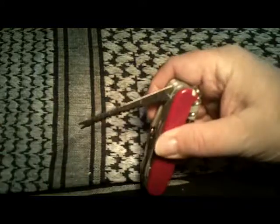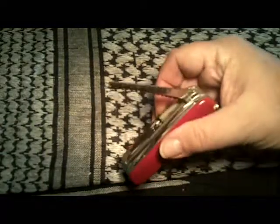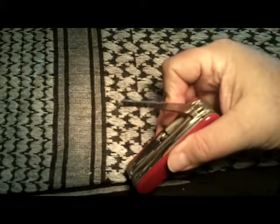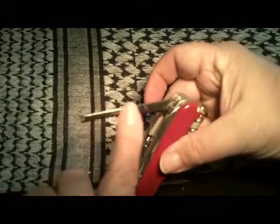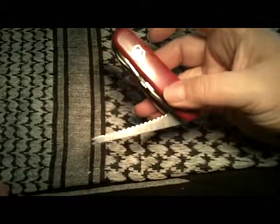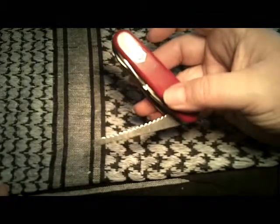It has a fish scaler, and the little indentation up here is actually for removing hooks out of a fish's mouth. It has a three inch ruler on this side and a 7.5 centimeter ruler on the other.